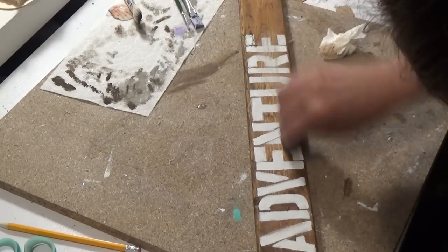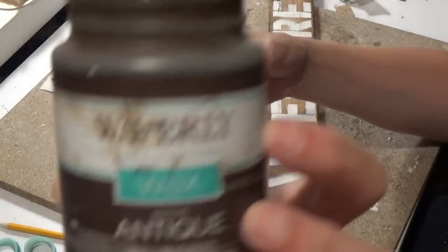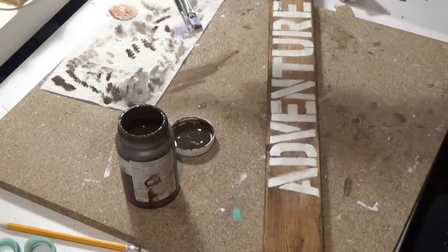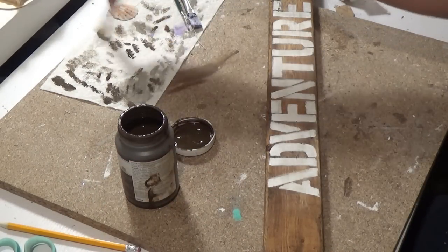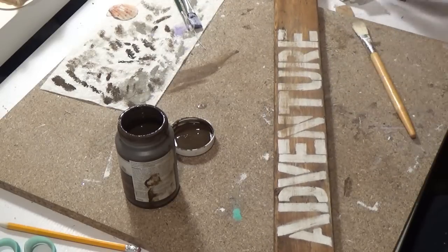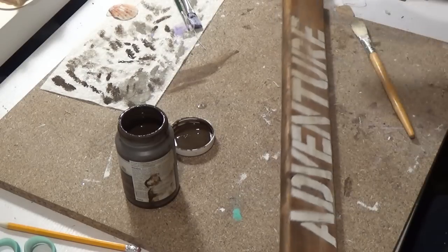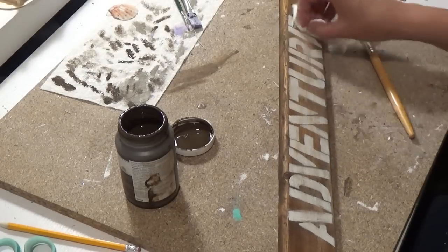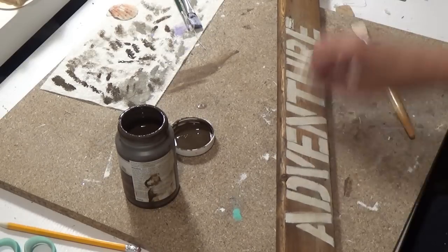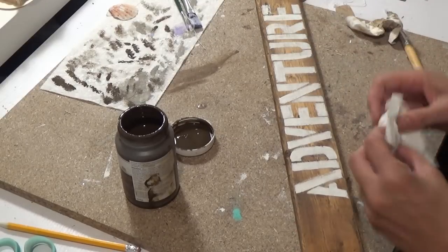I'm using this sandpaper from the Dollar Tree — I wish I would have used my block from the Dollar Tree instead. It almost made some black striations on there, but it's fine, it looks weathered. I take my Waverly antique wax and brush it on the letters, but I hate it. I go back with a damp paper towel and wipe it off — it was too dark on that white.